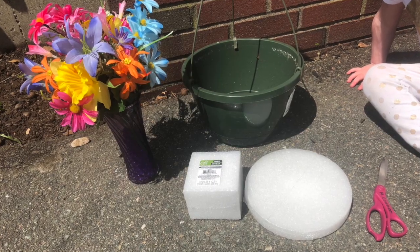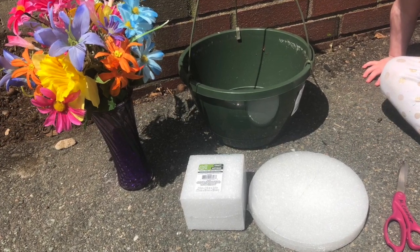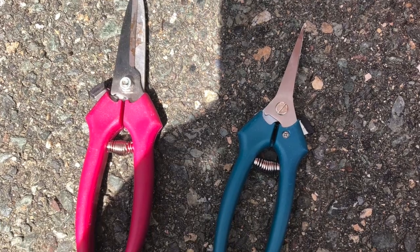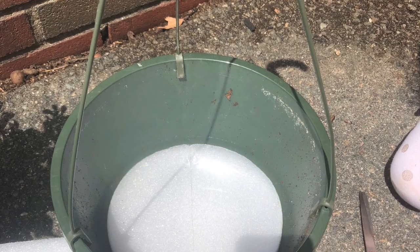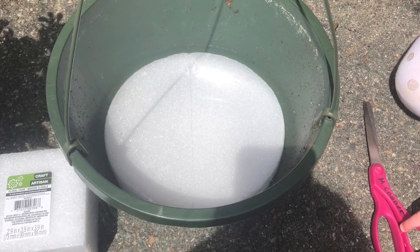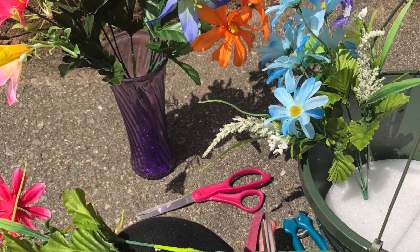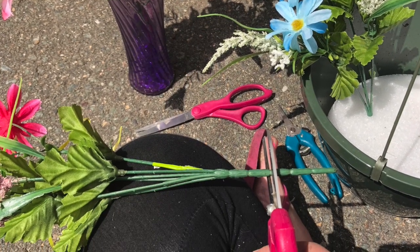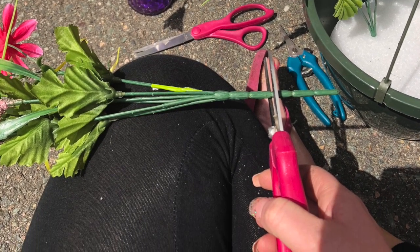These are all the materials I used: I have two foam pieces, a bucket for hanging the flowers, and a pair of scissors. I also have shears — they help cut the fake flowers really well. In this bucket I'm showing you that I put my foam piece down first so I can stick the flowers in it accordingly. In this picture I'm showing how I took my flowers, measured the length, and then used the shears to cut them, which makes it easier to put them in the styrofoam.